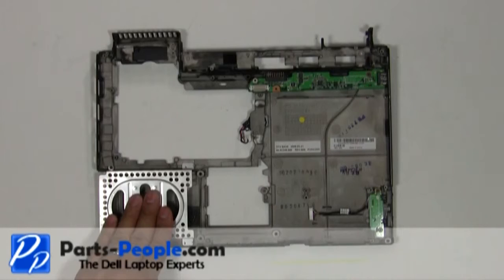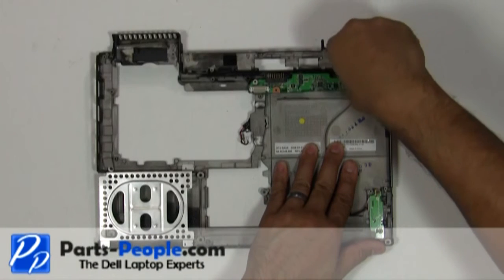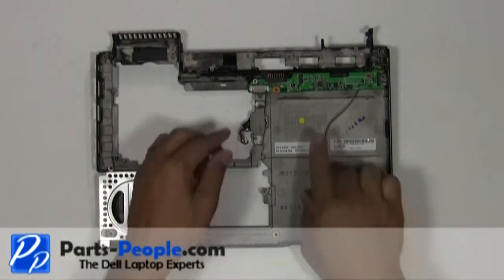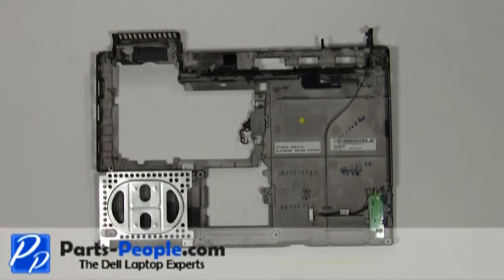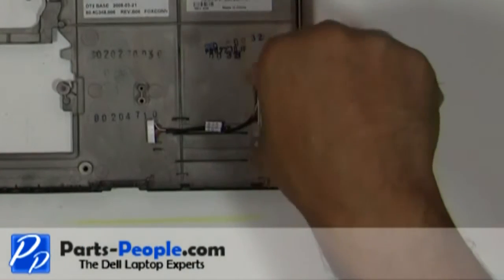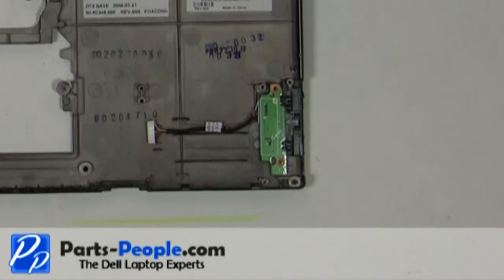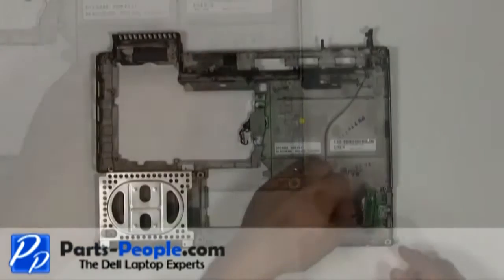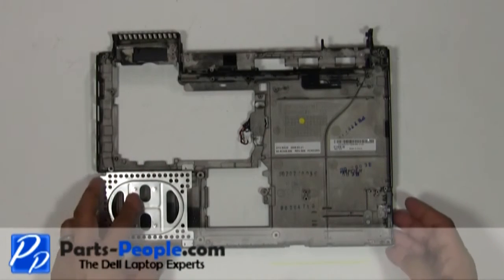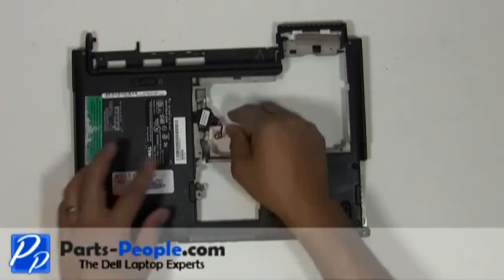Remove the single retaining screw holding down the power charger USB circuit board. Remove the two screws holding down the Wi-Fi catcher switch. Separate the CMOS battery from the base.